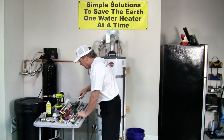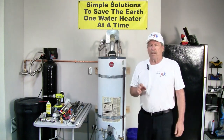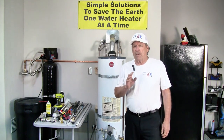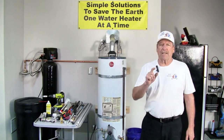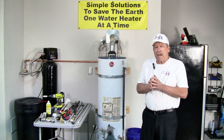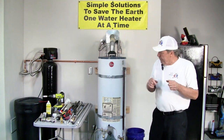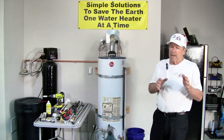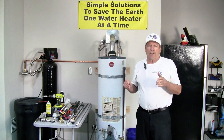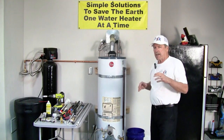Manufacturers know the importance of anodes. On a six-year warranted water heater they put one anode in; on a 12-year warranted water heater they add a secondary anode or a larger anode. That gives them longer protection through the warranty period, and they charge a lot more money for it when the anode is actually fairly reasonable — you can buy these anodes anywhere from $35 up to $50 depending on the style and type.